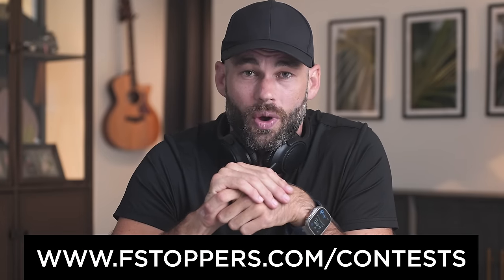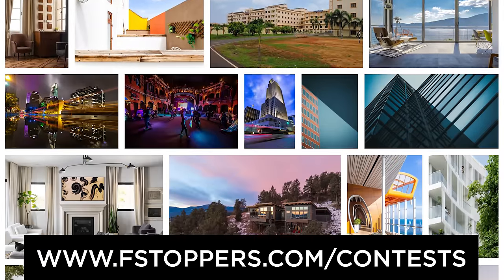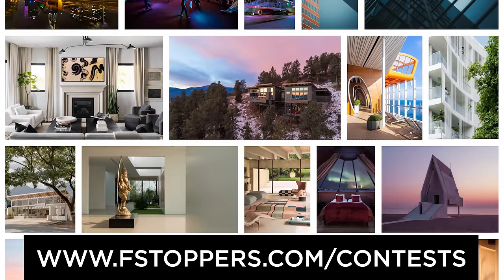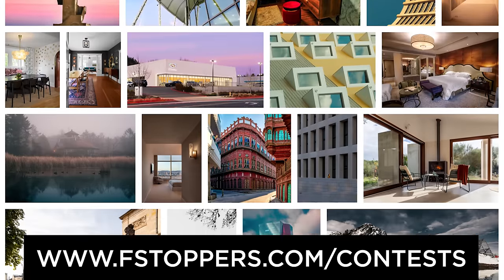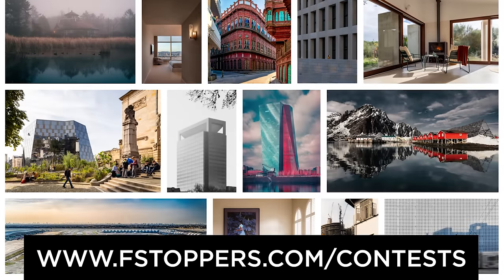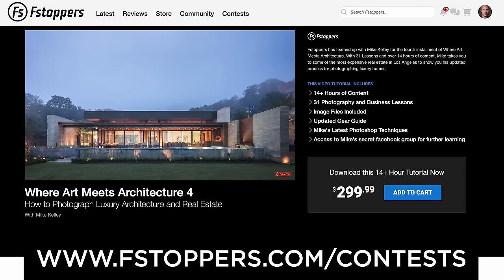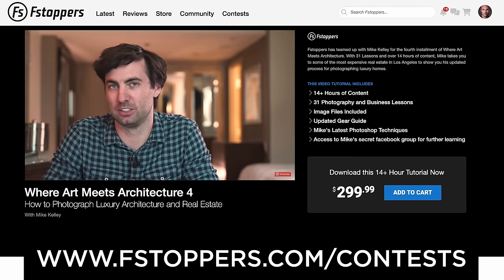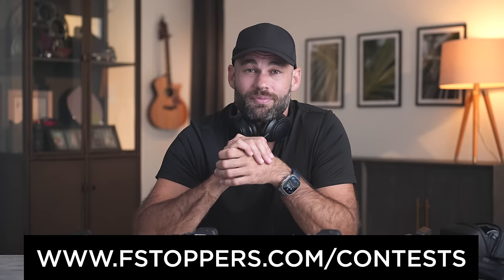If you're a photographer, make sure you check out our photography contests going on right now. We only have a few days left on our architectural photography contest, so if you've ever taken a picture of a building or a home — inside or outside — submit your work. It's totally free. We're giving away $1,500 in cash to the winners as well as free tutorials, and the famous architectural photographer Mike Kelly himself will be the guest judge for this critique. Check it all out at fstoppers.com/contest.